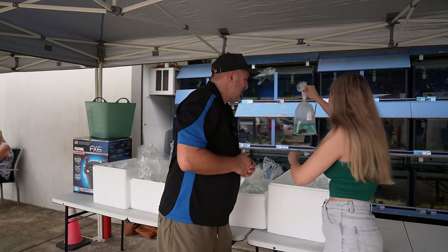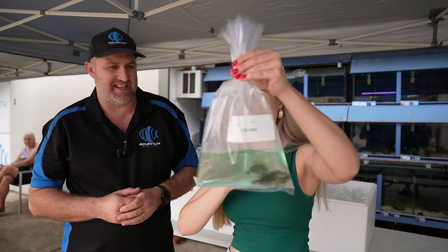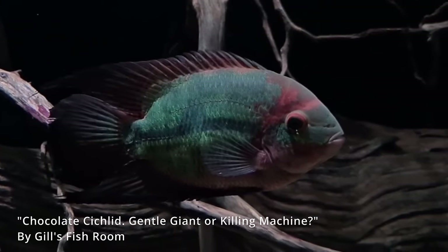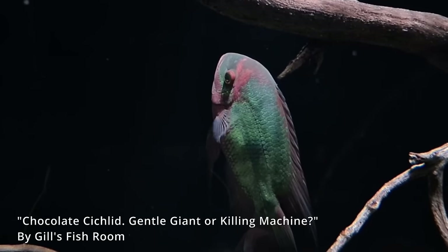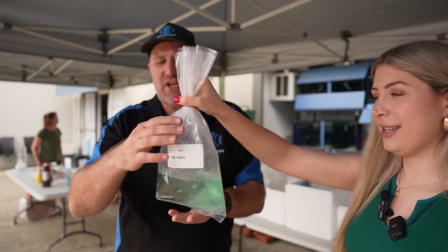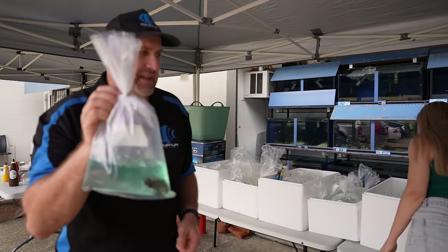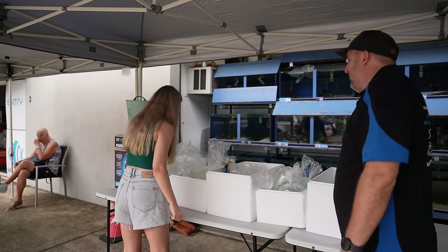This is a chocolate cichlid — an American cichlid, very placid and easy to keep. It's similarly related to a discus and doesn't like its water conditions messed with too much, but once it gets bigger it takes on a more disc shape with orange-brown coloration. Very placid for an American cichlid.